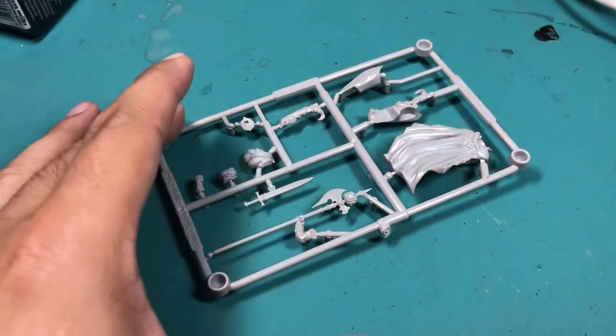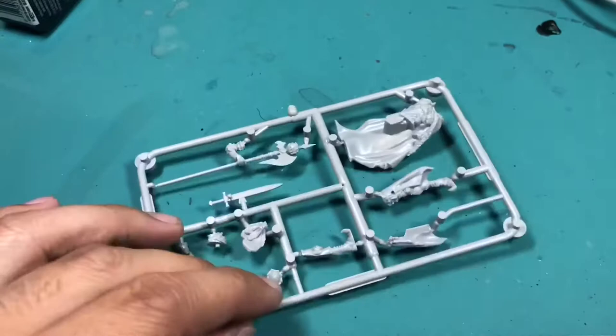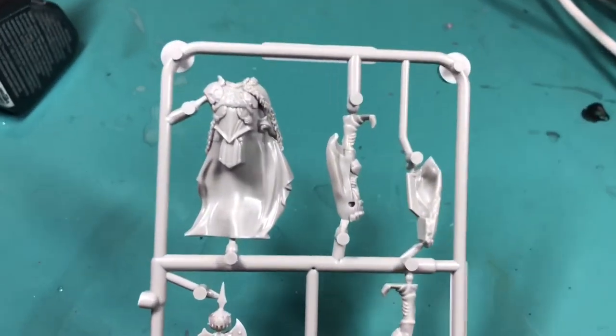What up, players? It's Warboss Tape back up in this mug. Welcome to a video of the King's Man unboxing.